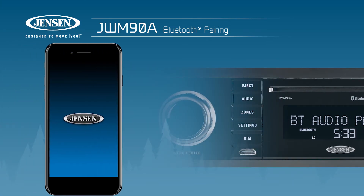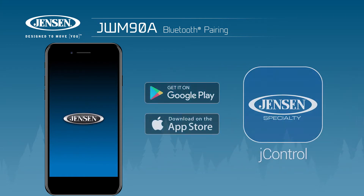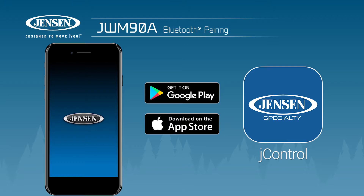If you don't have the J-Control app installed, download it for free from the App Store on iTunes for Apple devices, or from the Google Play Store for Android devices.